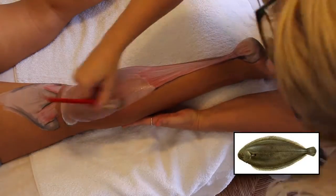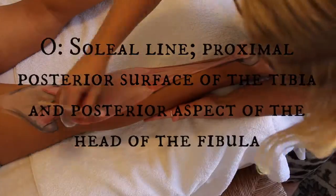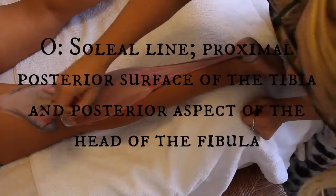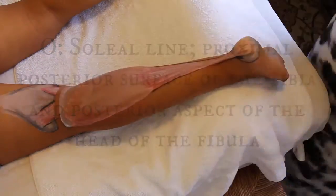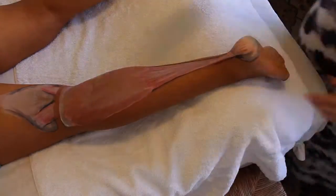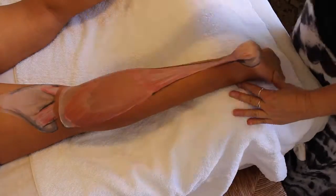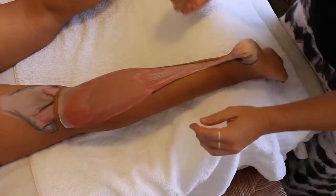The origin of this muscle is the creatively named soleal line, which is a bony landmark on the posterior proximal tibia. So on the back of the tibia there's this line — that's what this muscle attaches to. It also attaches to the posterior head of the fibula, which you can't see here because it's really buried underneath the muscle.